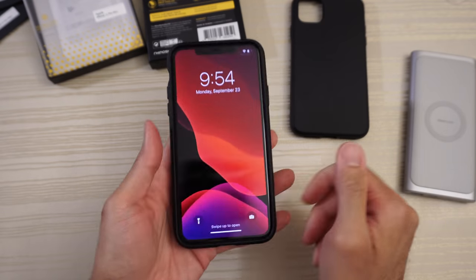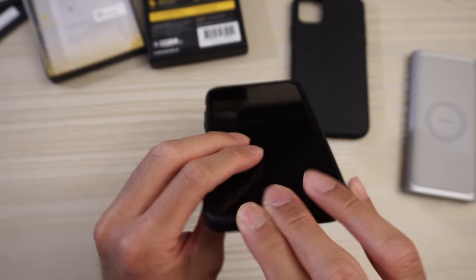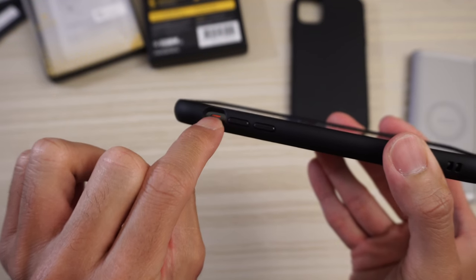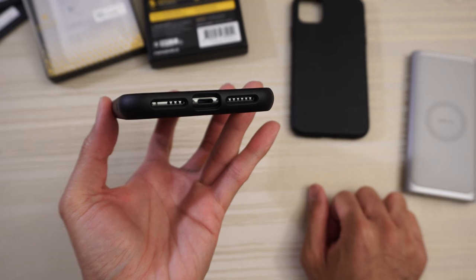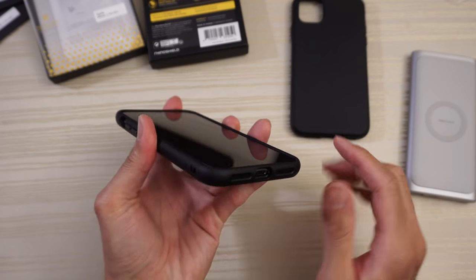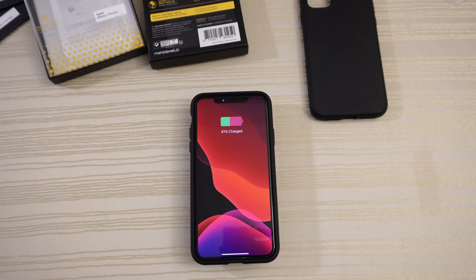Phone snaps in nice and easy. From the front it blends in perfectly. Good amount of front lip, lay-on-the-table design, cutouts for your alert slider, raised buttons for the volume and power — clicky. On the bottom, check out the cutouts for the volume and lightning ports. On the back, cutout for the camera — carbon fiber pattern, very nice. Feels good to hold, nice and solid feeling.